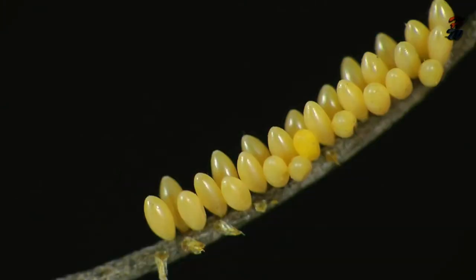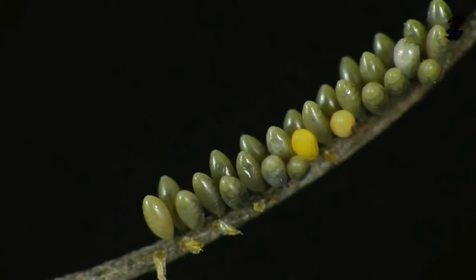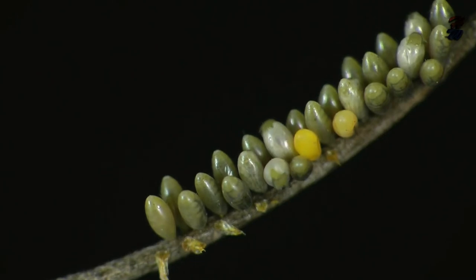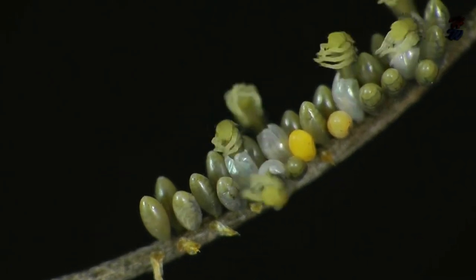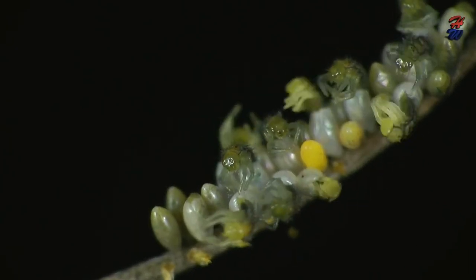Ladybirds lay extra infertile eggs alongside the fertile eggs. These appear to provide a backup food source for the larvae when they hatch. The ratio of infertile to fertile eggs increases with scarcity of food at the time of egg laying.